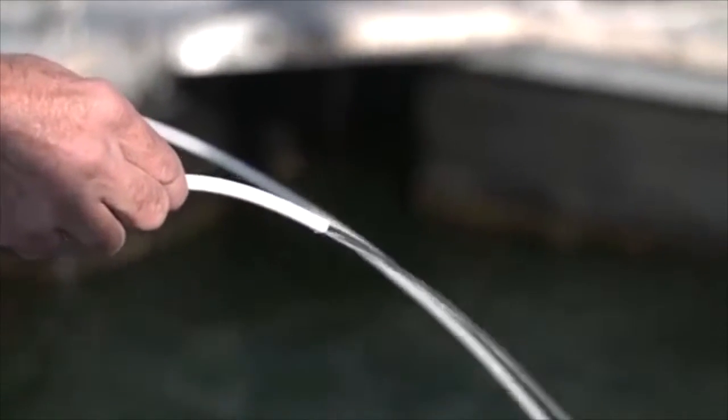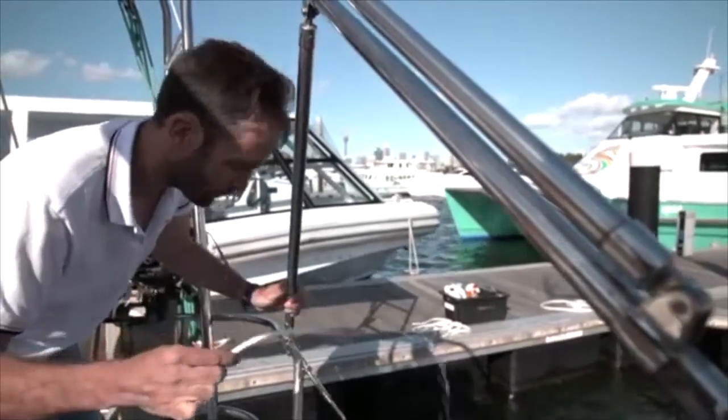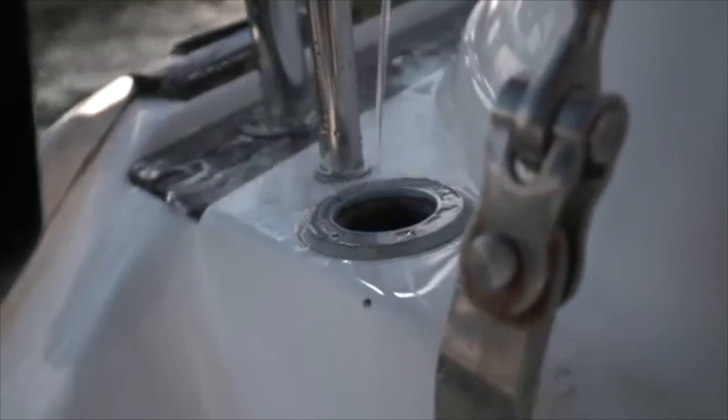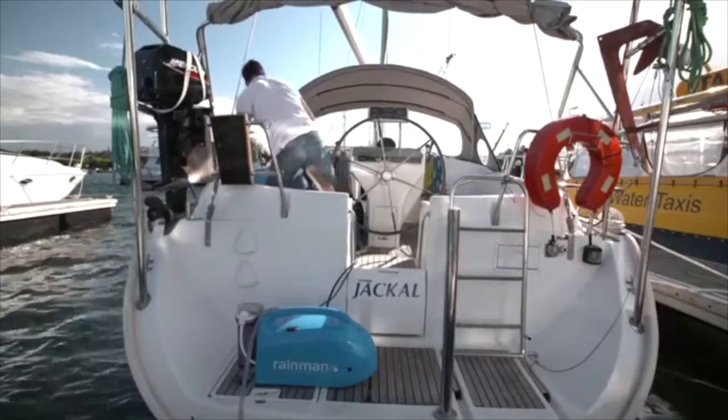Fresh water will start to flow from the white product hose. When the product water is pure, put the hose in a fresh water tank and allow the system to run uninterrupted until full. It's that simple.